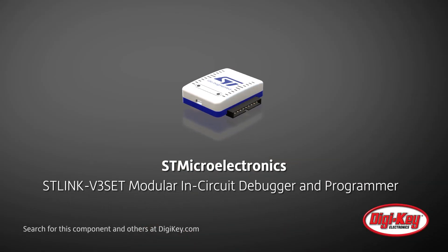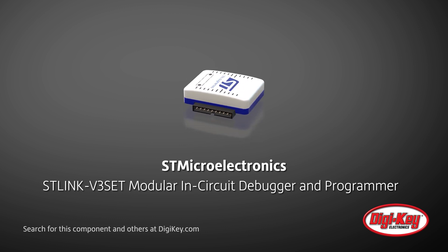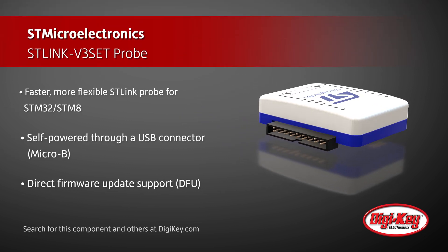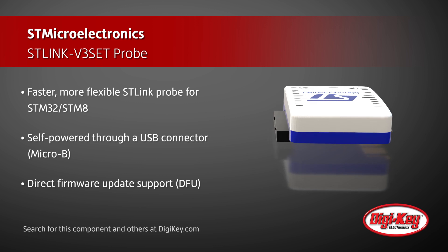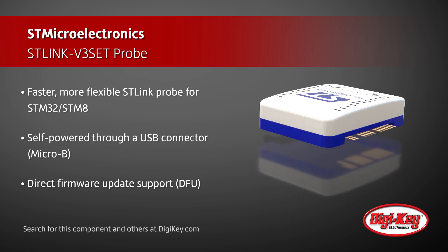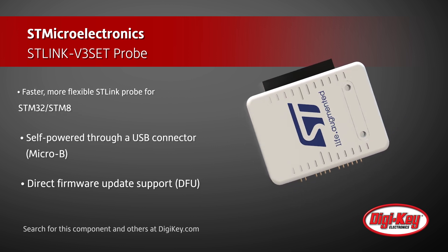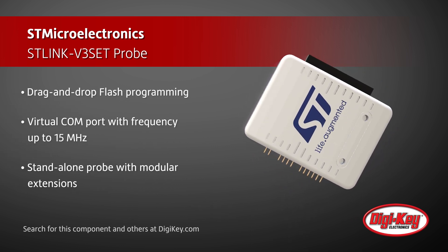STMicroelectronics STLink V3 set is a modular, high-performance debugging and programming probe for STM32 and STM8 MCUs. The probe is USB-powered, supports DFU and drag-and-drop flash programming, and provides a virtual COM port that allows the host to communicate with the target through a UART. The STLink V3 set has a modular architecture that allows adapter boards to extend the probe's functionality.